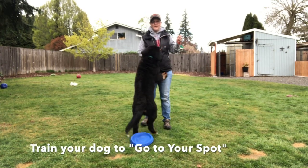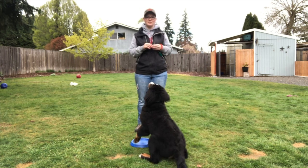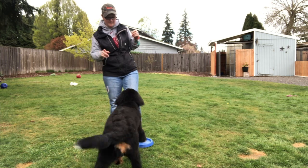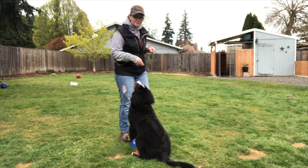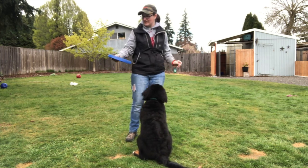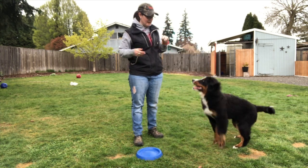I wanted to show a little bit about how Hazy learned 'on your spot,' and you can teach this with a mat — I'll bring a towel out in a second — on how I taught her on the disc to get on your spot. I have a Stay Foam Easy Glide Durafoam disc I got off Amazon.